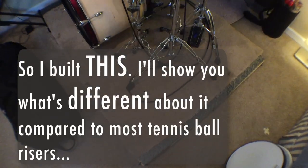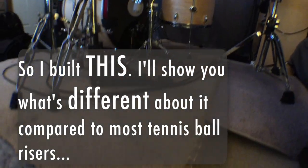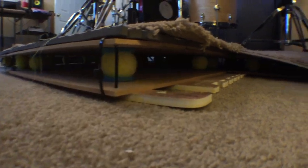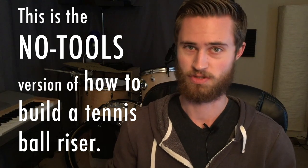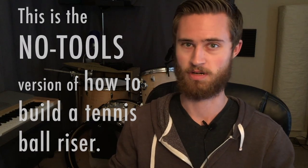I also created an alternate design for the tennis ball riser that doesn't require tools. I live in an apartment so I don't have a bunch of tools here, I don't own a truck, and I don't have a way to get a big piece of wood in here to build this riser. So with the exception of a drill, this is the no-tools version and very much the apartment version of how you can build a tennis ball riser like this in your apartment.